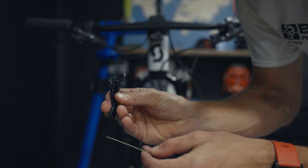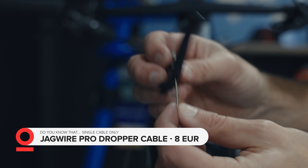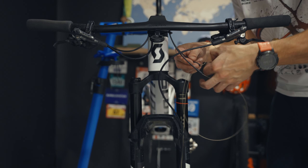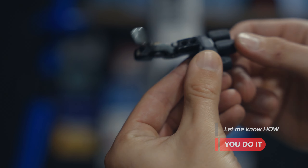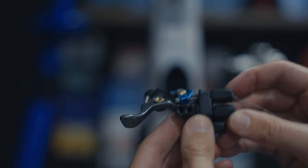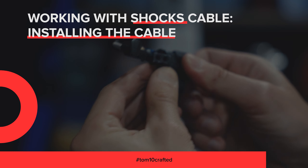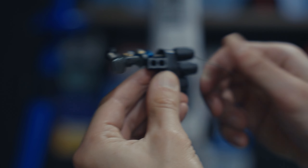Important thing to mention when installing the cable for the shock: install it from the back end of the lever. Now I can work with the cable for the shock. At the barrel adjuster, make sure that you turn it almost full stop to the end. This one is for the rear shock — move it as much to the end as possible, so you will have a lot of area to tighten the cable.